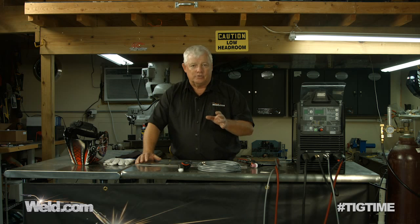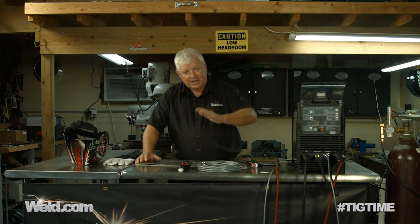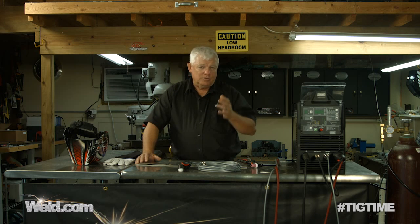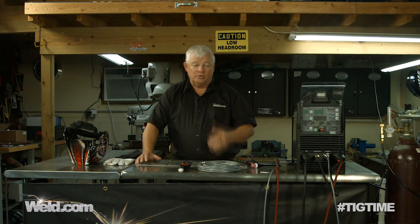One is a foot control. We did a special on foot controls and having a nice, even smooth flow, smooth pressure all the way. But you're going to get into jobs that you just can't use a foot control.